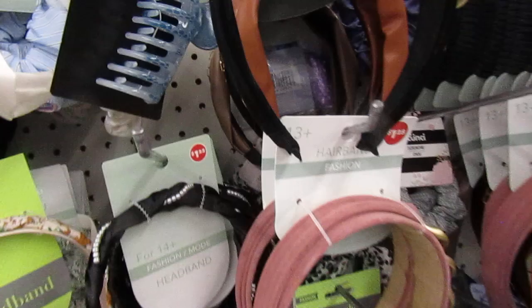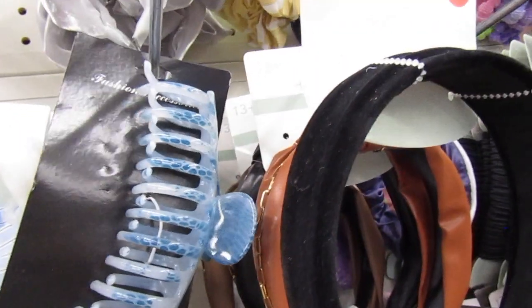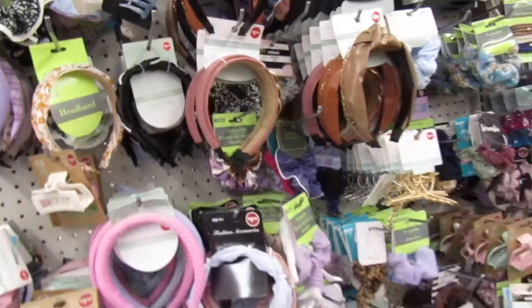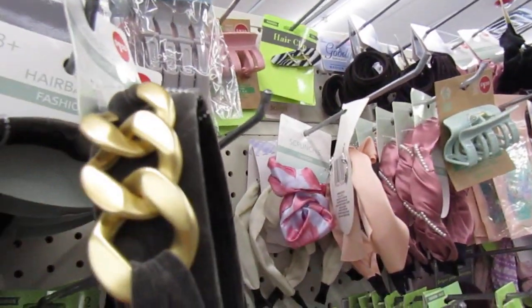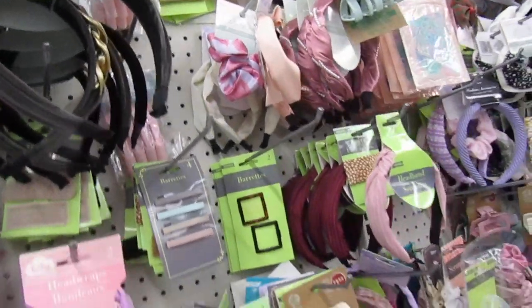And they have this really big hair clip right there. That thing is huge. Oh my God. Gotta have a lot of hair for that one. And then they have this one in gray too. So they have three colors. Those are so stinking cute.